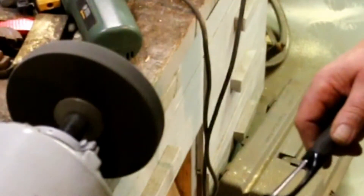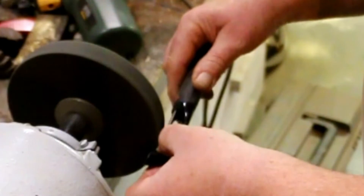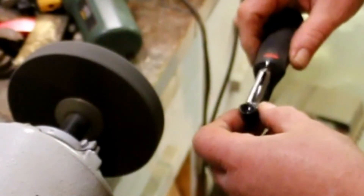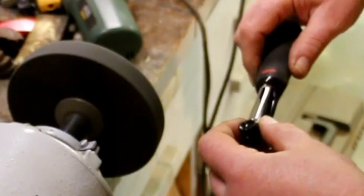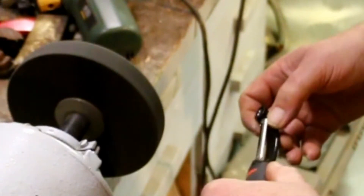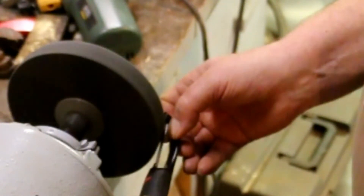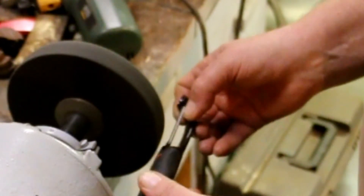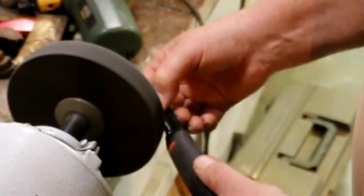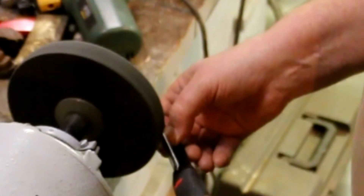Let's see how we do. Well, it sure is shiny. Let's see how it performs.